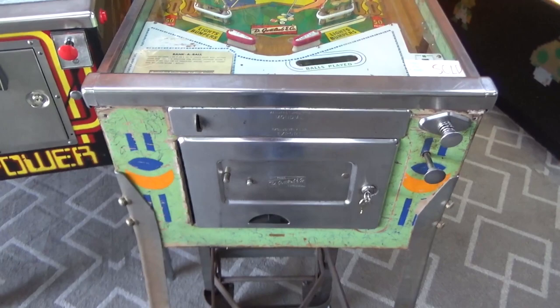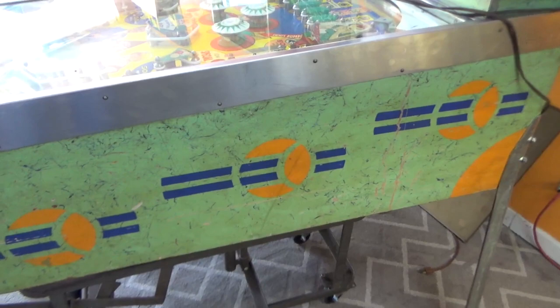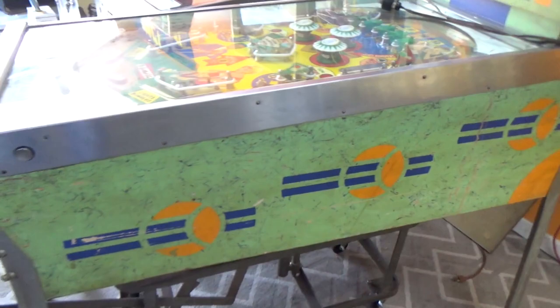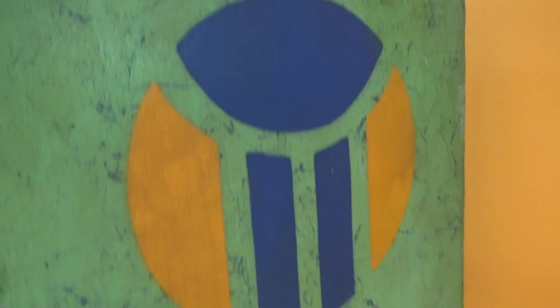Beautiful little machine. It's got a cool green cabinet with some weird designs on the side — I guess those are supposed to be pool balls — but it has the cool, super thick Gottlieb webbing that they did. Look at that. It just has this kind of marbleized look, which is kind of a 50s and 60s thing. I've seen clocks that are made like that, too.